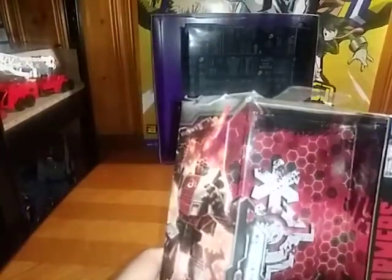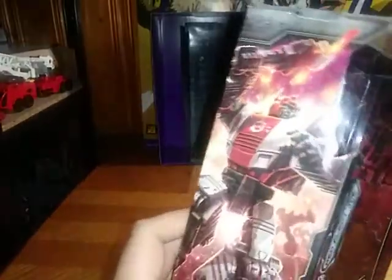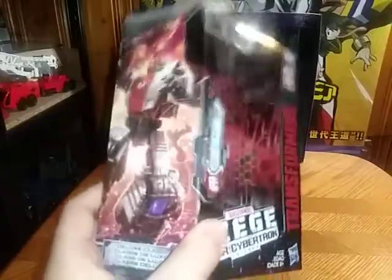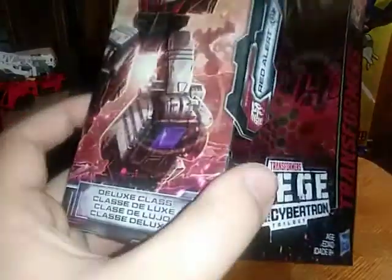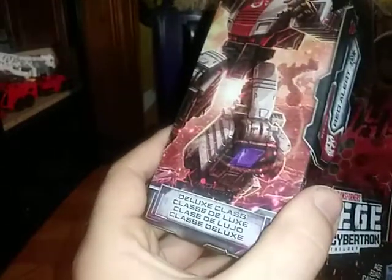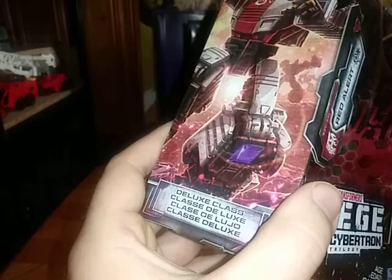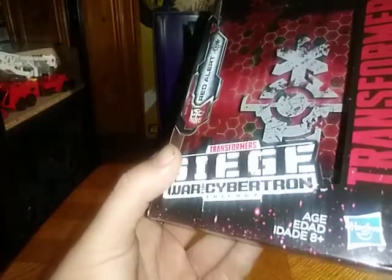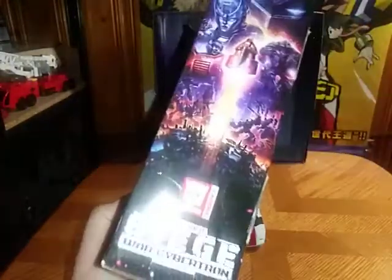We're taking a look at War for Cybertron Siege Red Alert. I have not picked this up yet — I was waiting to pick this up. Got some artwork of Red Alert — nice art of him. Deluxe Classic, and so many other things of Deluxe Classic. Transformers War for Cybertron Siege. Some more artwork, which I love.